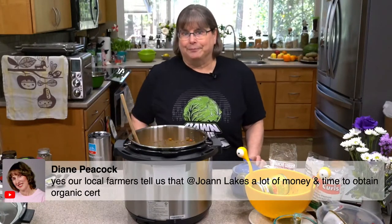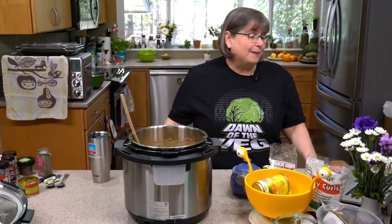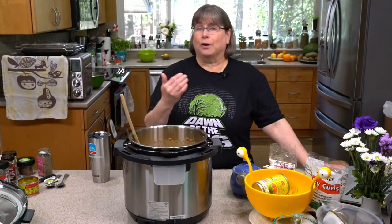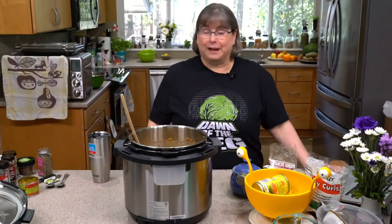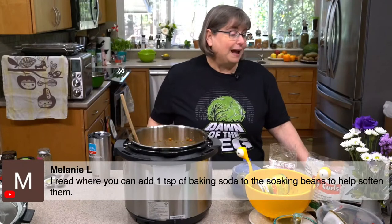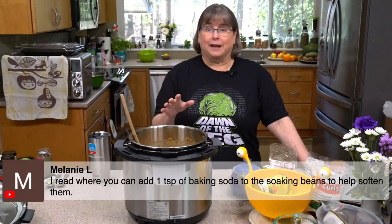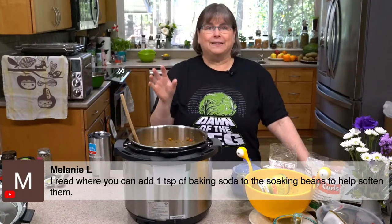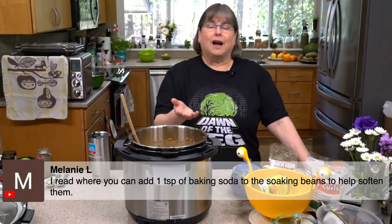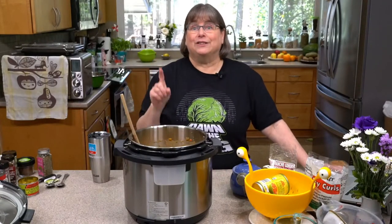Jalapeño powder isn't even in this original recipe, but it pairs well with brighter things like dried chilies or avocado — it's amazing in guacamole or black-eyed peas. It adds that little bit of something nice without much bite. Melanie mentioned you can add one teaspoon of baking soda to the soaking beans to help soften them, which would probably work fine. In Mexican and Tex-Mex cooking they use epazote, in Europe bay leaves, in Asian cooking kombu — there's always something to make beans easier on your stomach. The very first thing is always to cook them all the way.